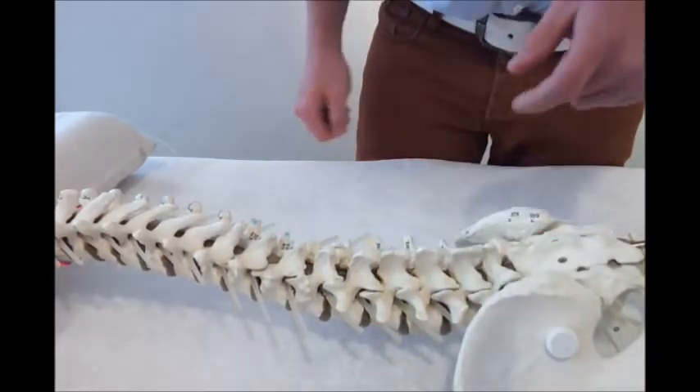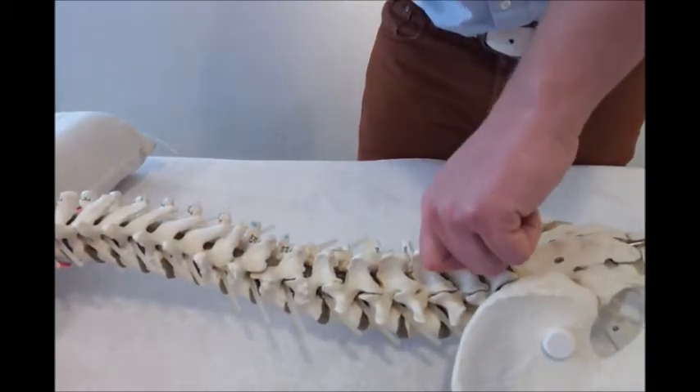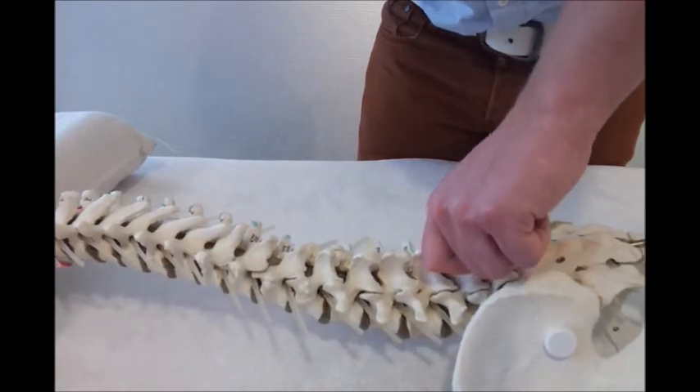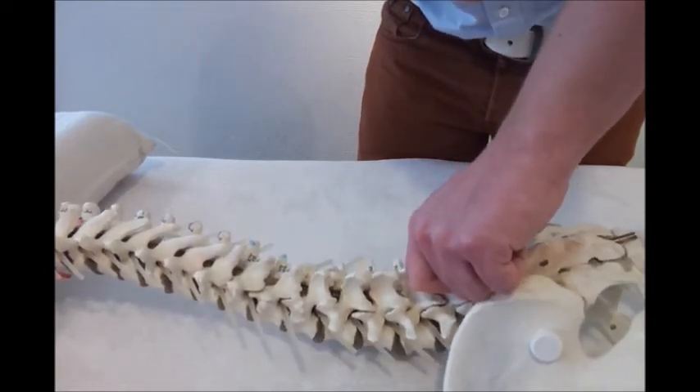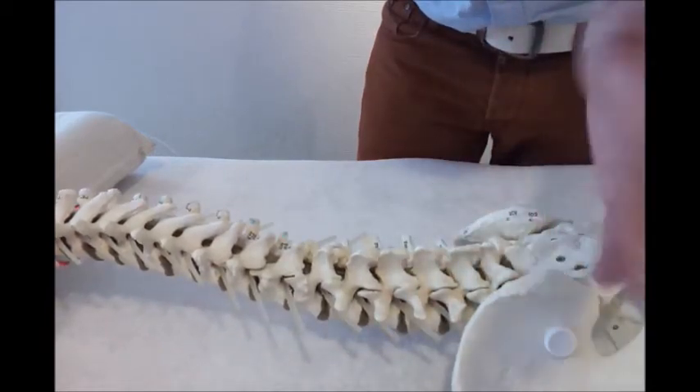You can also use your forefinger and your thumb and do it like that. With the whole hand, like this.